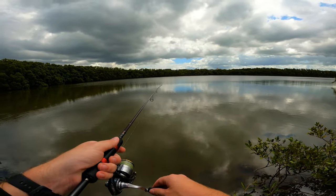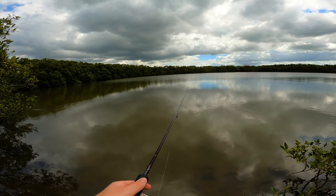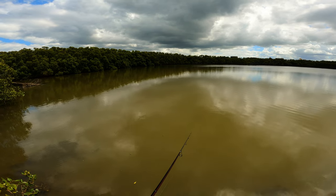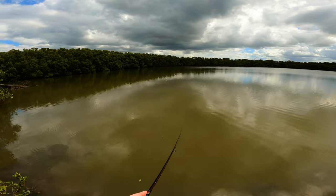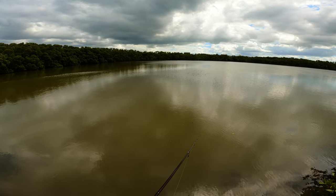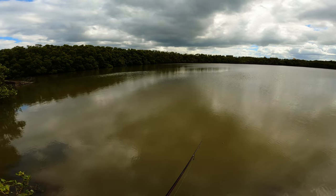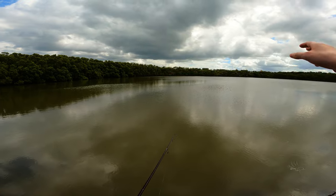Every time I've been out here there's always been other people fishing, so I'm pretty happy to have this spot to myself today. The water's looking really dirty which worries me a little bit - we have had a lot of rain. Hopefully the fish are still in here. There's a bit of a breeze over my left shoulder helping with the casting and keeping it cool. It is pretty warm and humid, and pretty overcast as well.